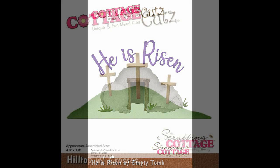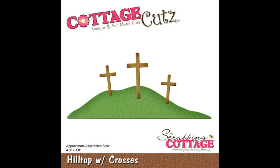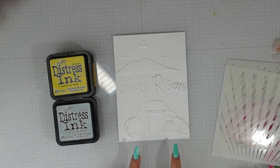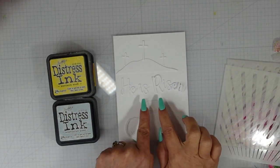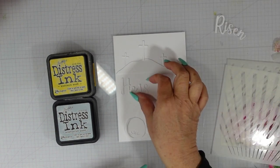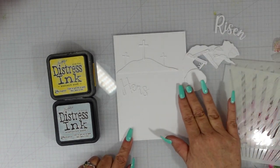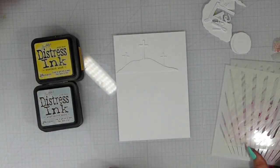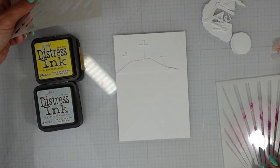I'm using the He is Risen with Empty Tomb and the Hilltop with Crosses. I've die cut all of my pieces and because this is a larger scene I'm using a 5x7 card base. I've laid out my scene and I'm going to use the He is Risen to split the two scenes as well as the bottom of that Hilltop. I'll leave that Hilltop in place because I need to know where to place my stencil.